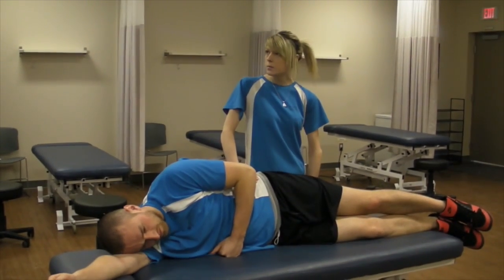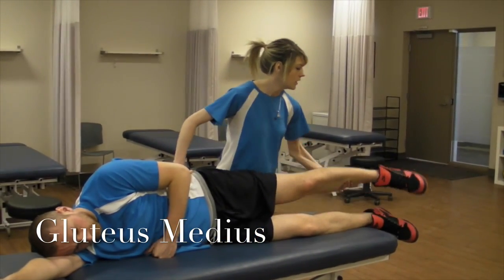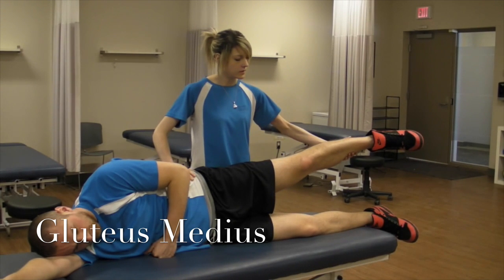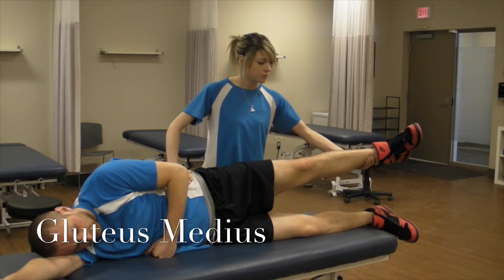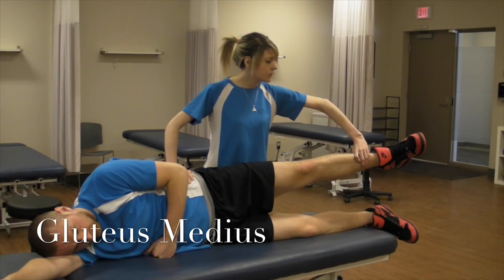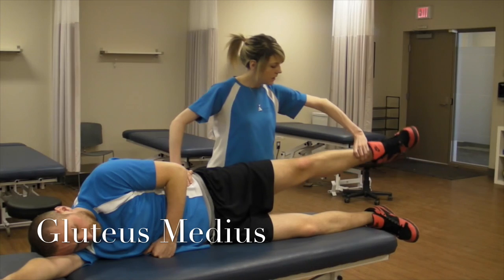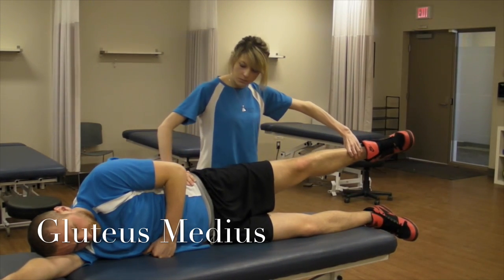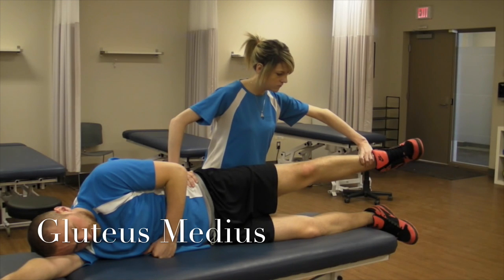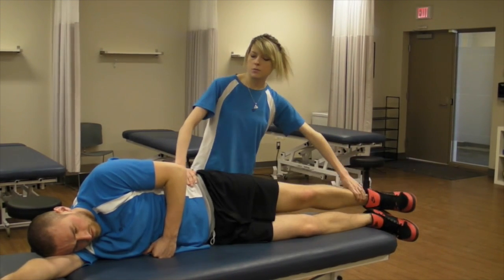Next I'm going to be testing glute medius. You're going to have your patient sidelying. Because this is a two-directional test, you're going to have the hip flexed about 30 degrees in abduction and you want their leg laterally rotated. What you're going to be doing is trying to push them into adduction and a little bit of flexion. So don't let me move you. And relax — that would be a grade five.